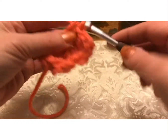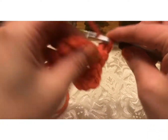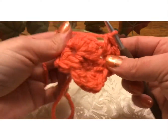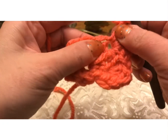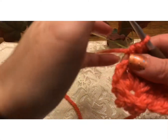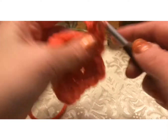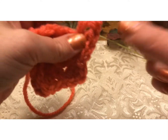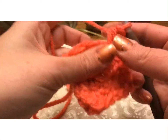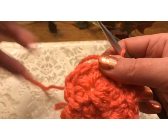We're going to repeat: single crochet, half double crochet, double crochet, another half double crochet, and a single crochet. And again, we're going to skip, right here skip, and then go into the next one — single, half double, double, half double, and single. We're just going to keep working this all the way around.